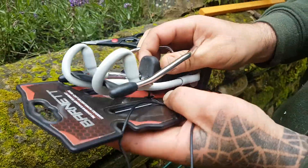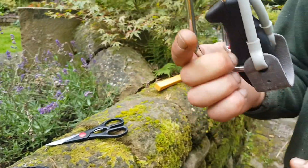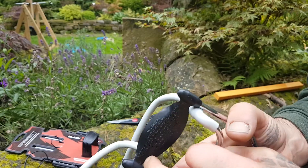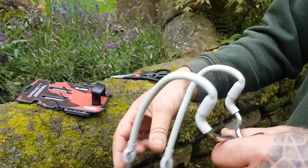Undo the cunningly disguised little black plastic piece. Take out your slingshot. Admire your slingshot. Fold down your slingshot. Try on your slingshot.